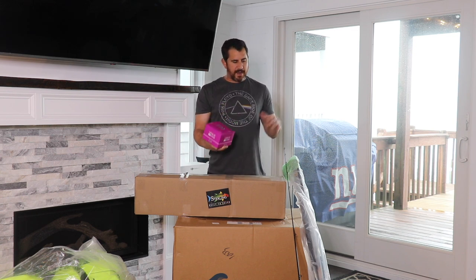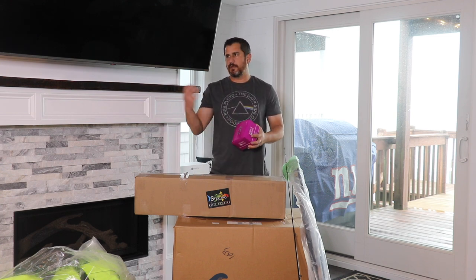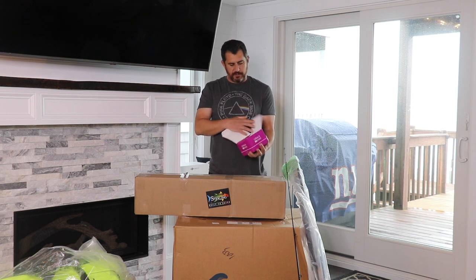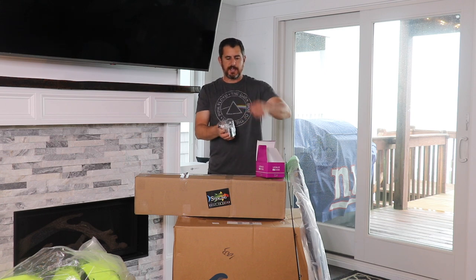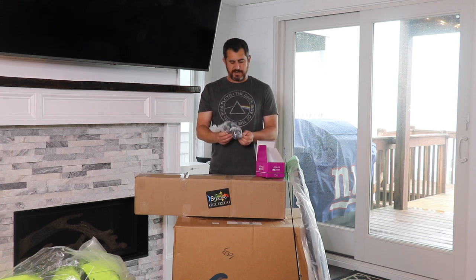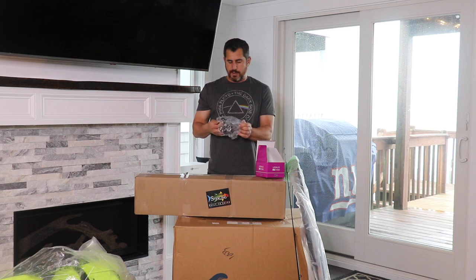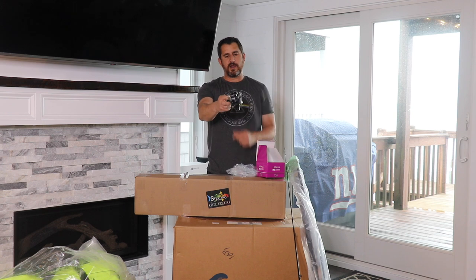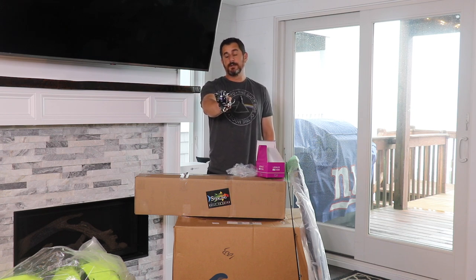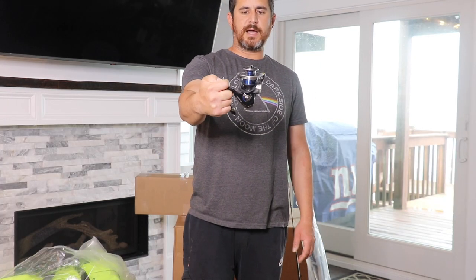So I was over at Bass Pro and I picked up this Daiwa — it's called the Legalis LT2500. Nothing special, really. I just wanted a smaller 2000-series reel. The one down in the garage had a faulty anti-reverse, and instead of taking the thing apart and getting the parts, I just said, what the hell, I'll get a cheaper little reel. Just a little 2500 series reel — I'll pair that up with one of my light tackle rods, and that'll really be for just back bay fluking. Seems super smooth.